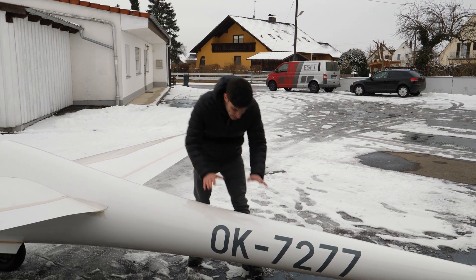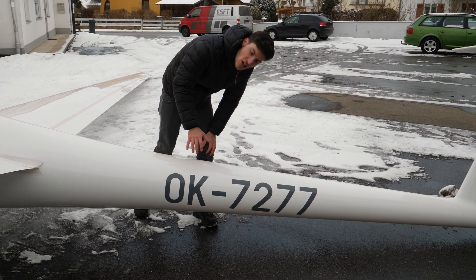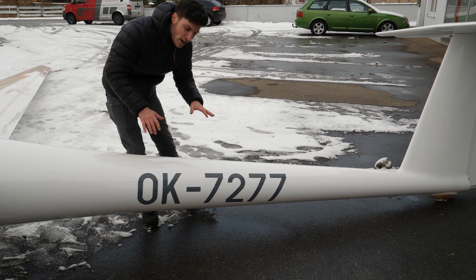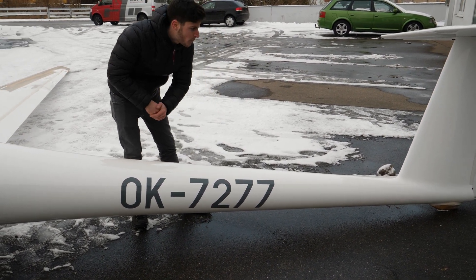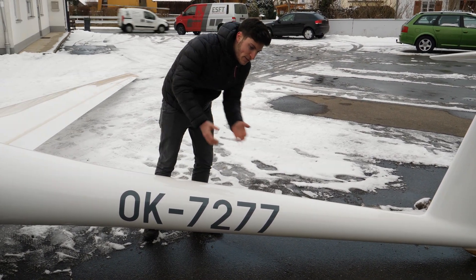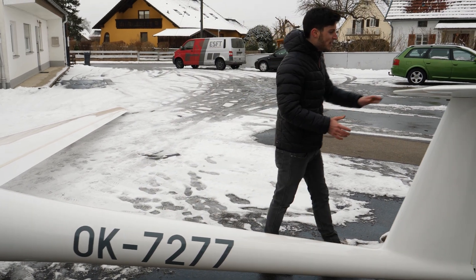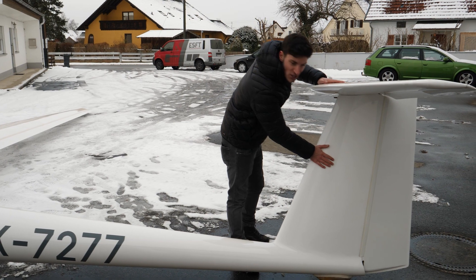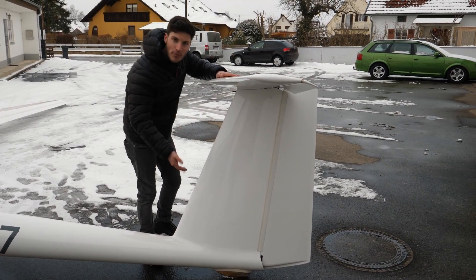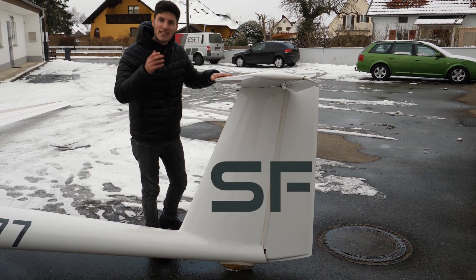Here at the fuselage you can see that the glider is still registered in Czech Republic and the call sign is Oskar Kilo. I'm not completely sure if I will fly with a Czech registration or if I will have a German registration, but with EASA it should be possible to fly the glider with a Czech registration. The competition sign is already sanded down — it's all white now so I can apply my own competition sign.